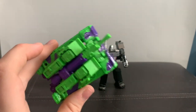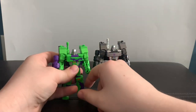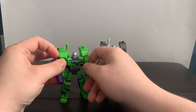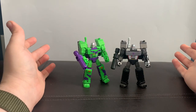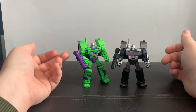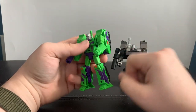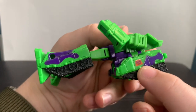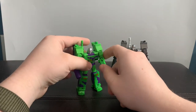This is the same transformation, so I'm just going to transform it off camera. And here we have the neon nightmare that is G2 Megatron. As you can see, it's the exact same mold but in neon green with purple camo and orange highlights, and also an orange G2 Decepticon symbol.